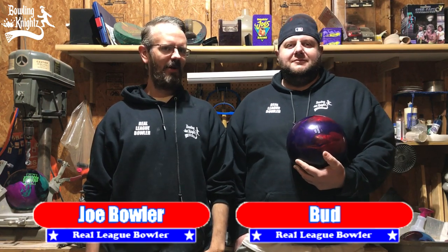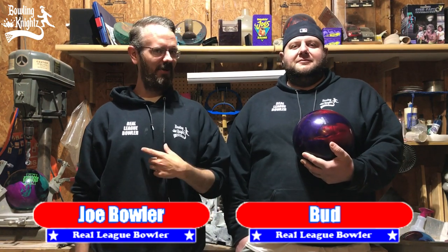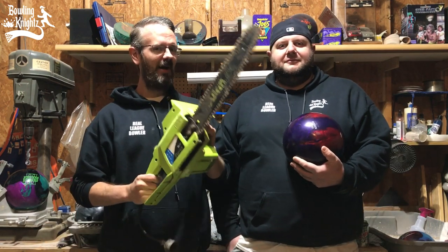Hey, what up, Bowlers? Welcome back to the Bowling Nights Garage Shop. I'm Joe Bowler, this is Bud, and today we're going to be cutting this bowling ball in half.